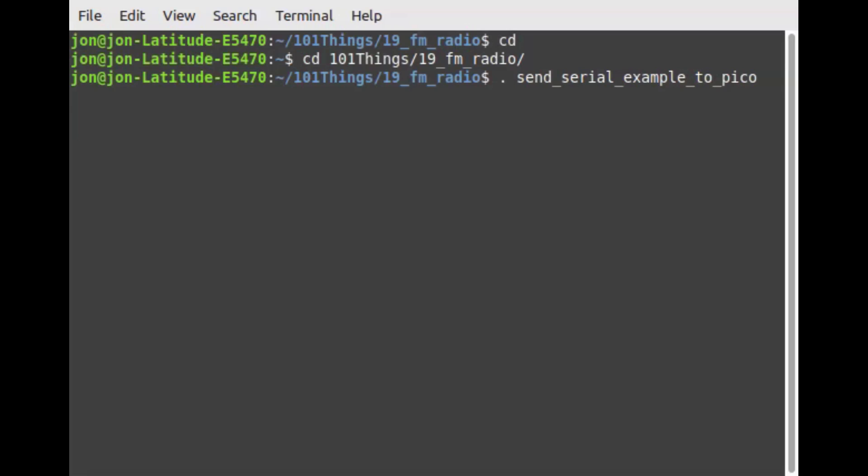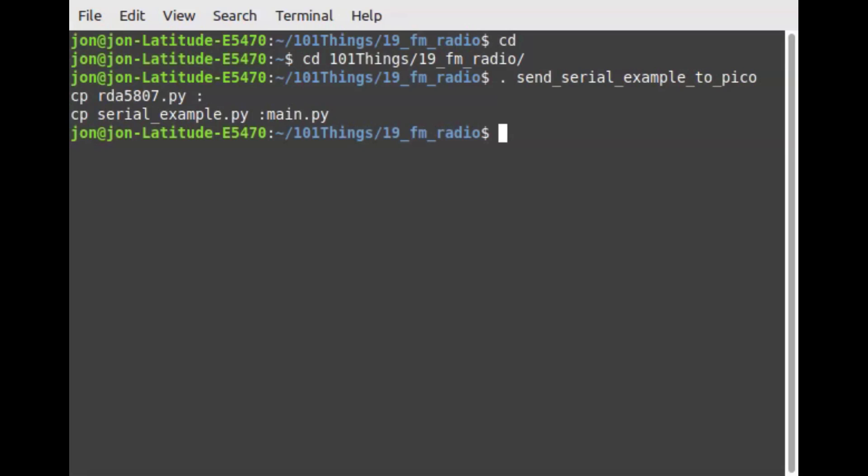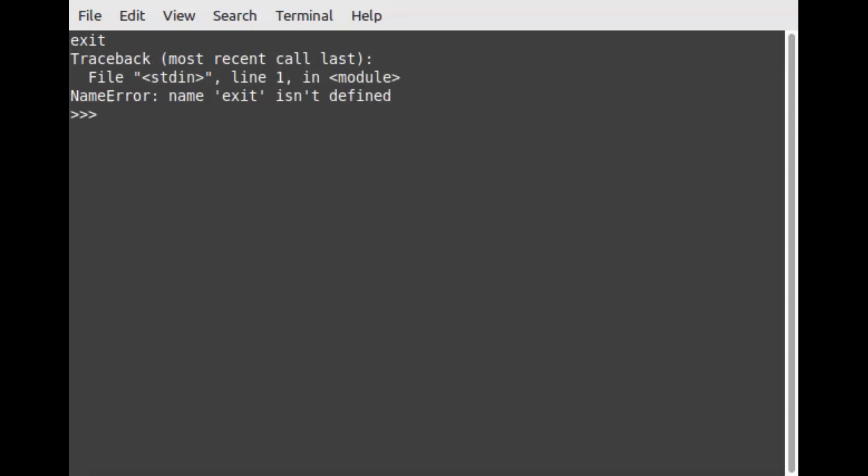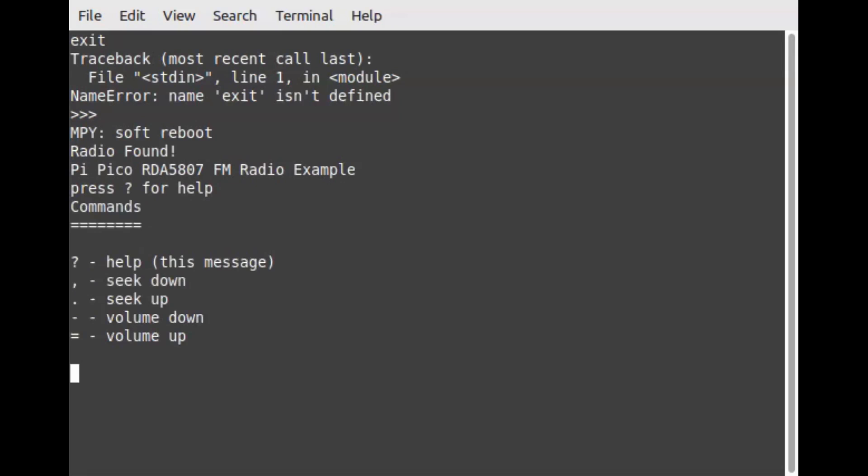Now let's download the code. I'm using a script to send the Python files to the Pi Pico. I can now use the screen application to connect to the Pi Pico using the serial port. I press CTRL+D to exit the interpreter, and now I can test out the radio module using a few simple commands.